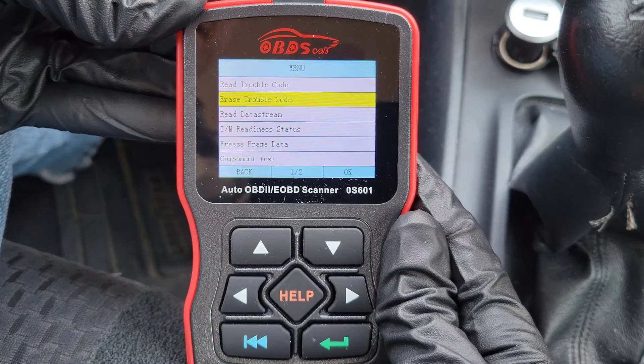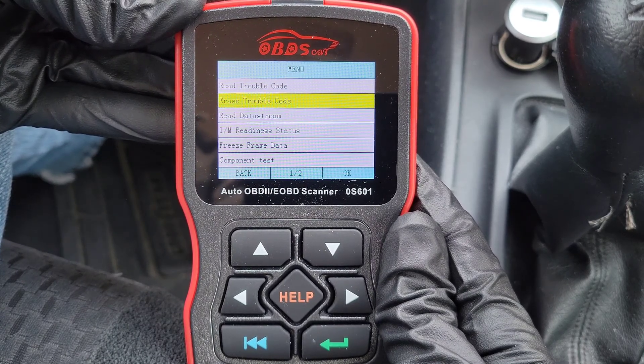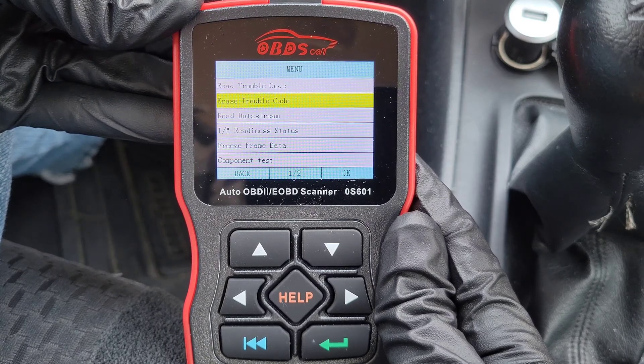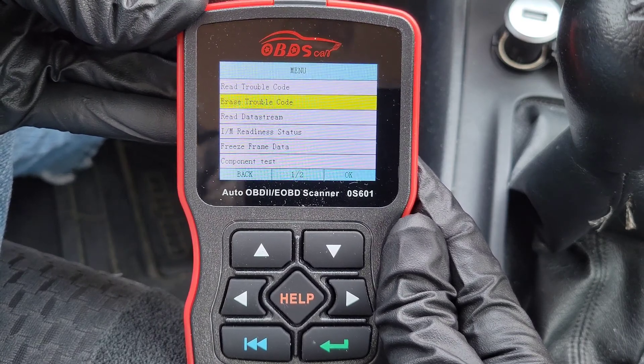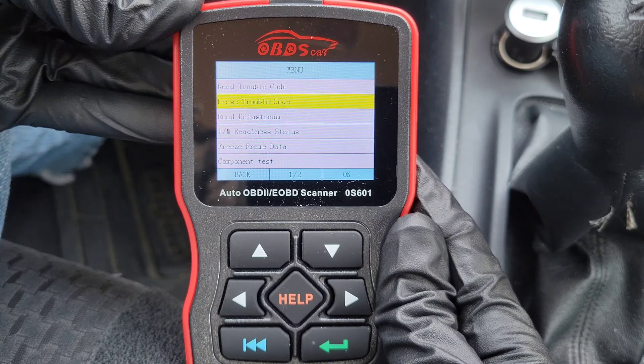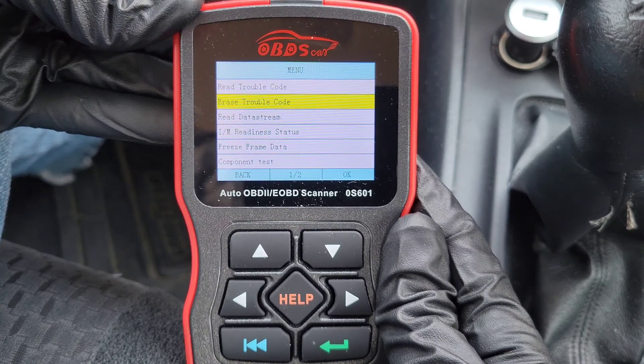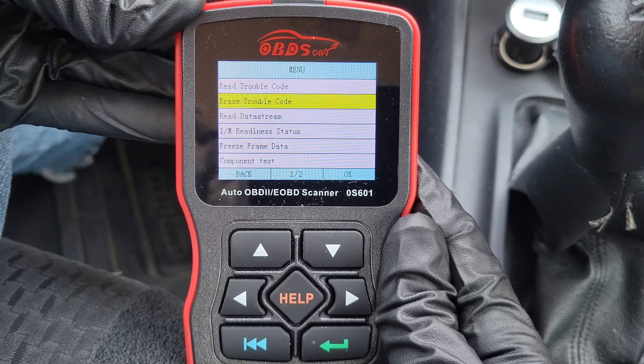The next option is Erase Trouble Codes. If you go into this option, it will erase the trouble codes right away, so don't go in here unless you actually want to erase them. It will also turn off the check engine light, but unless you fix the underlying problem, the check engine light will most likely come back on after a short drive.